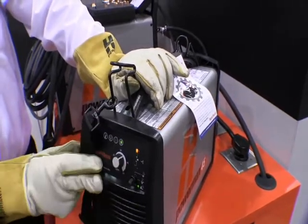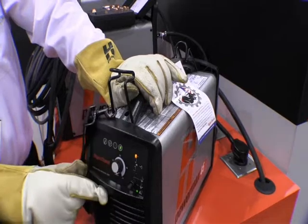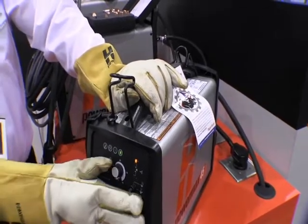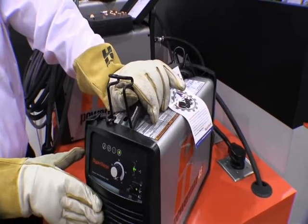Here are the amps — you're able to change them from 20 to 45 amps. What I'm going to do now is put it back in cut mode and cut with it at 45 amps.